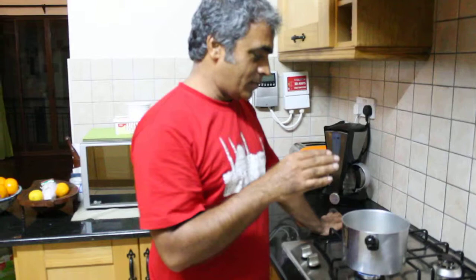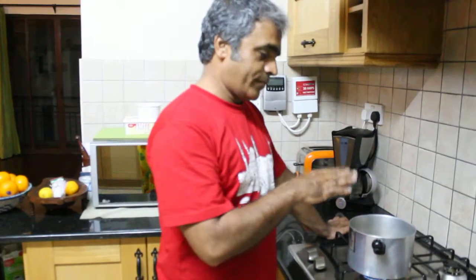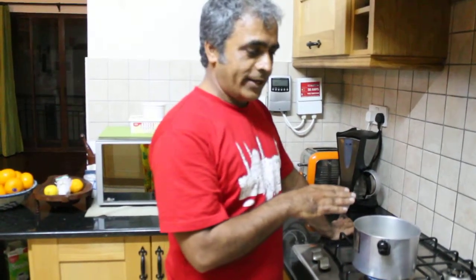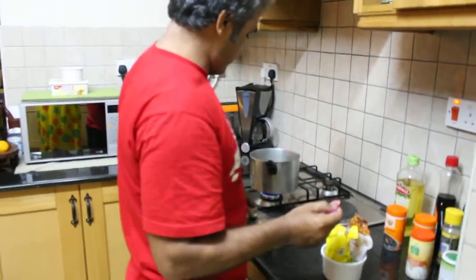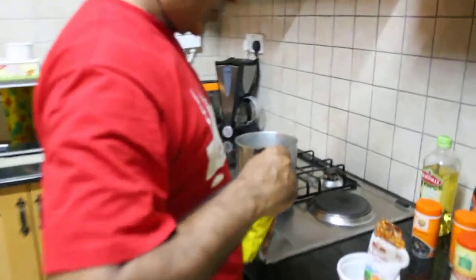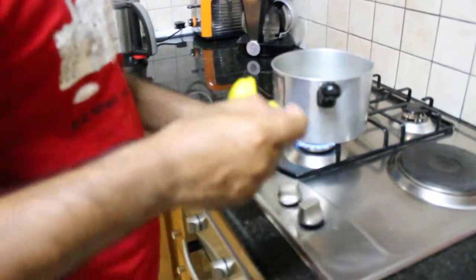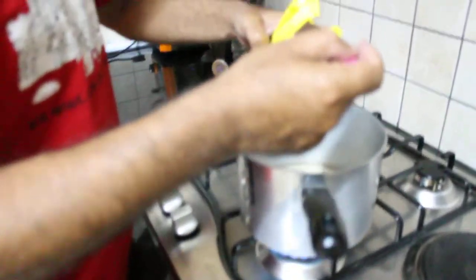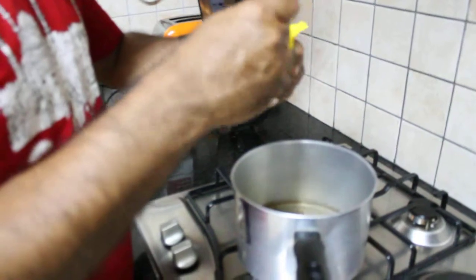If I have to make one cup chai, I take half cup of water and put it on for boiling, then I put one teaspoon of normal tea. This is not really full so I will put a little more, but now I have to make two cups.